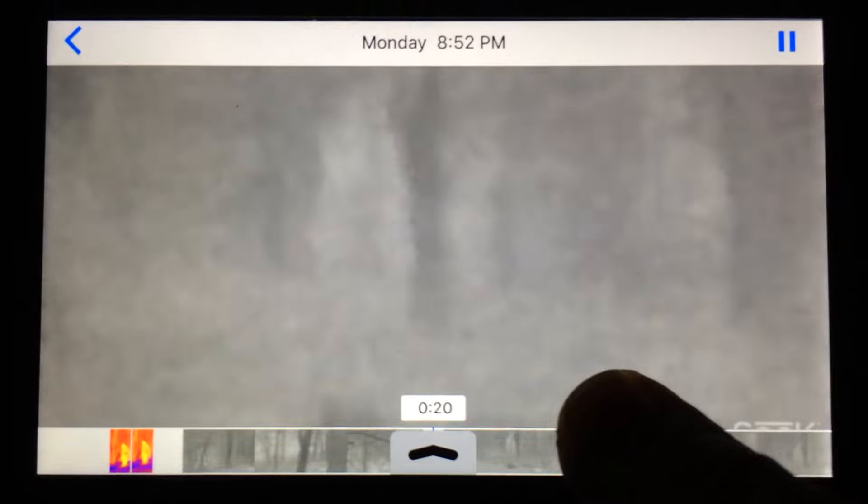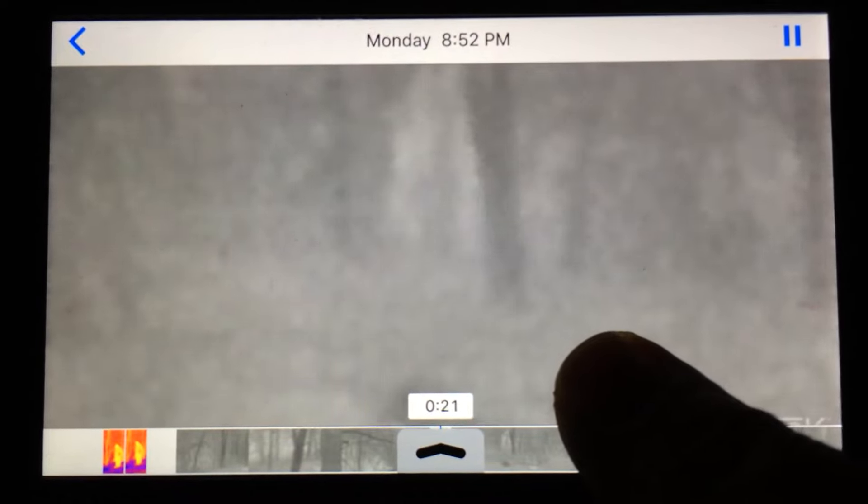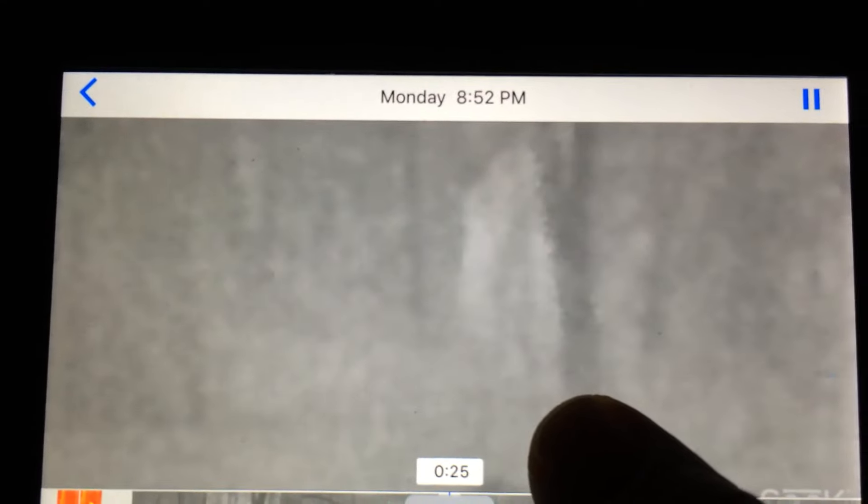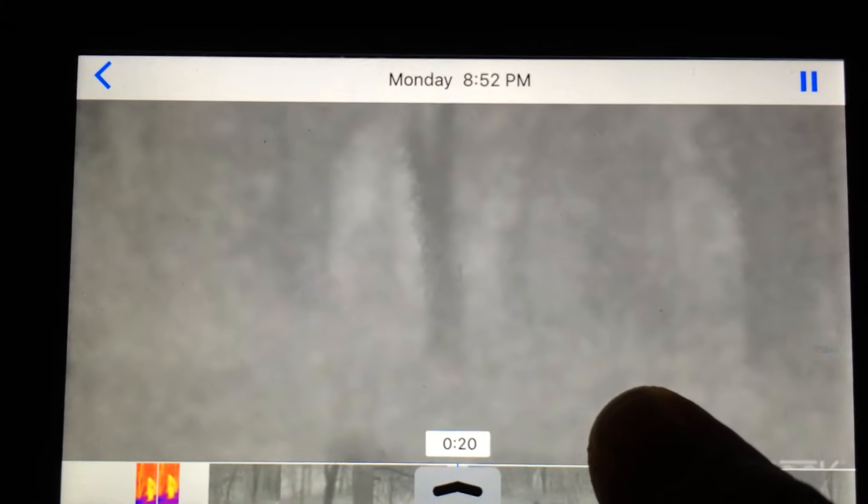This is where I pan over when Jessica hears the sound, and as the Seek calibrates — it takes a second to calibrate — but right in the center of the tree, right there in the middle, is where there was a heat signature. It goes right behind the tree. Boom, boom — it's gone. I want to back it up right there, and then gone.